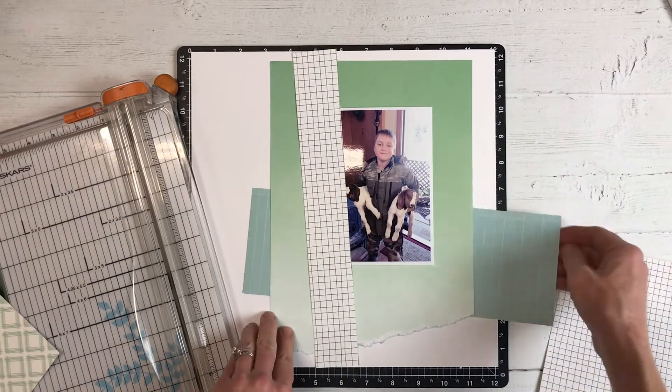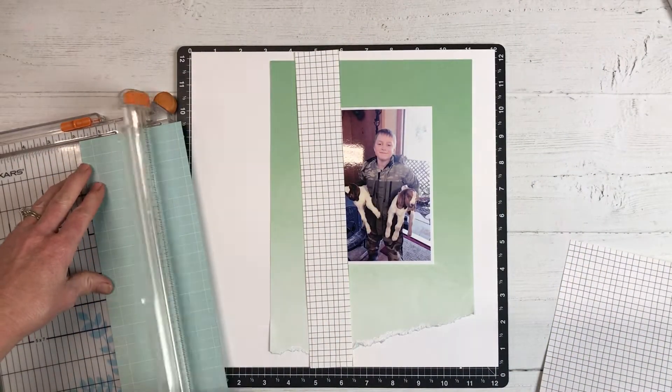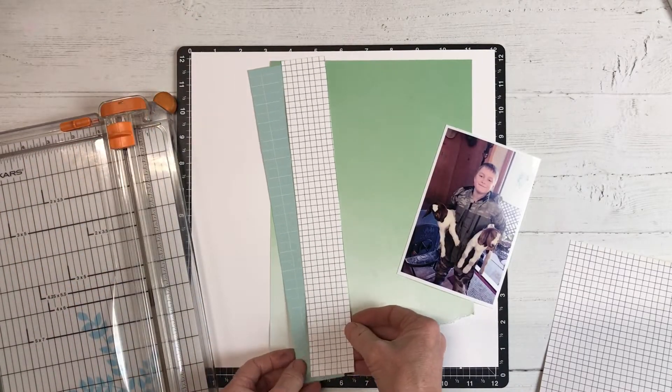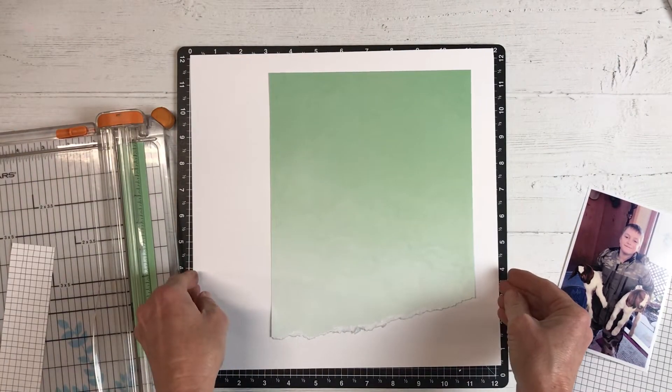Sometimes it's really fun just to scrap-lift a project. You don't have to put a lot of thought into it — it gets you trying new things and it can just be a lot of fun. Sometimes when we're stuck in a creative rut it's good to look for inspiration and try those ideas out for yourself.